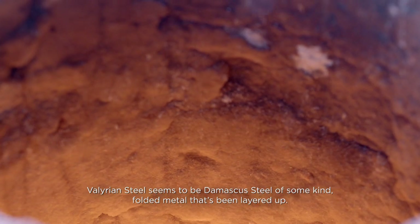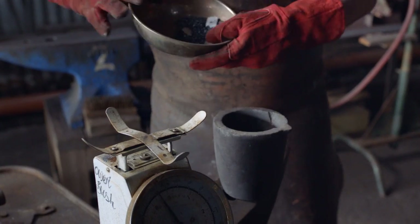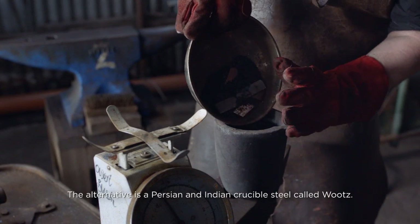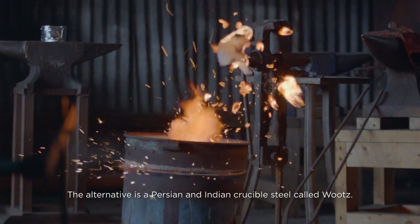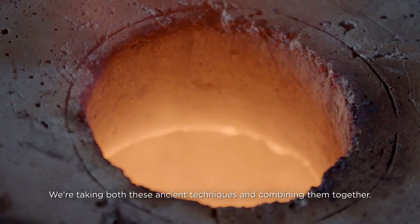Valyrian steel seems to be Damascus steel of some kind — folded metal that's been layered up. The alternative is a Persian and Indian crucible steel called wootz. We're taking both these ancient techniques and combining them together.